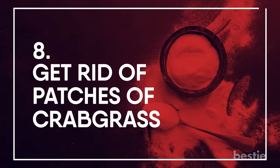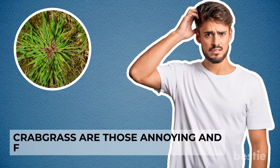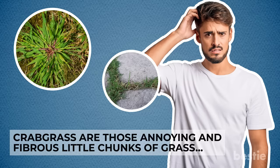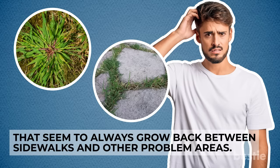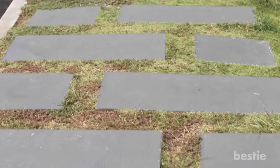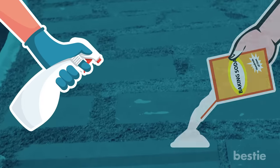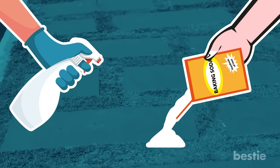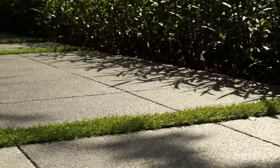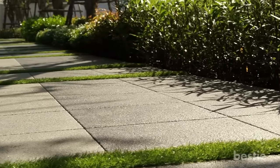Get Rid of Crabgrass: Crabgrass consists of annoying, fibrous chunks of grass that seem to always grow back between sidewalks and other problem areas. To get rid of them so they don't come back, moisten the problem area and apply a thick amount of baking soda so it turns to paste. Sweep the paste into the cracks to wipe out any weeds. Just keep it away from the grass you want to keep.